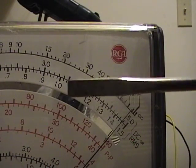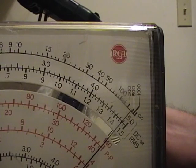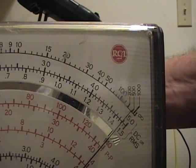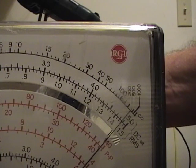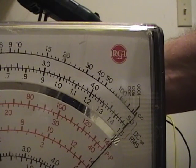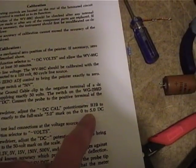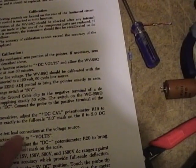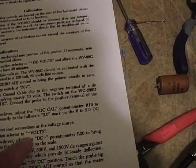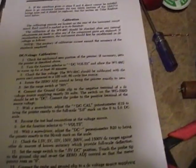I've pulled out a conventional flat-bladed screwdriver and I need to tweak the DC Plus trimmer on the back to get that needle right on 50. There we go. Next, reverse the leads, put it on negative volts, do the same thing, and adjust the negative DC trimmer to get the 50 volt mark again.